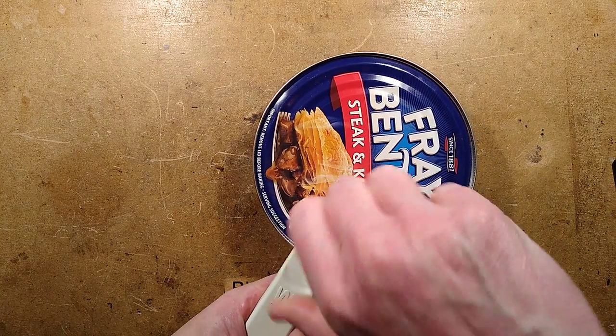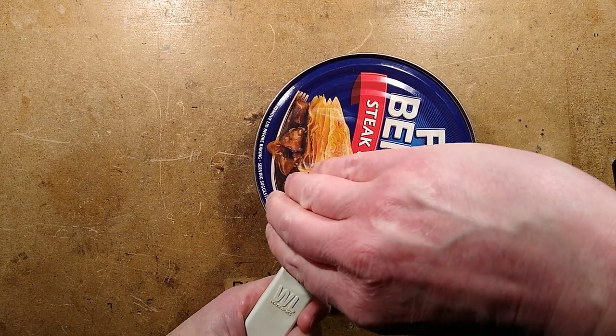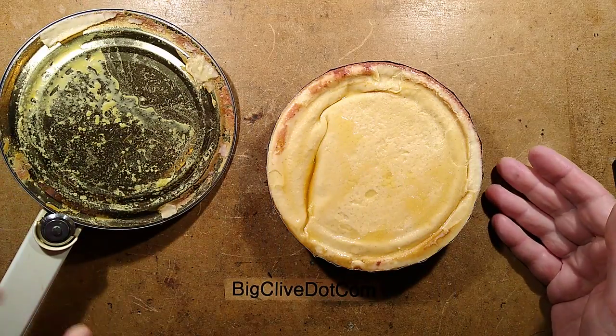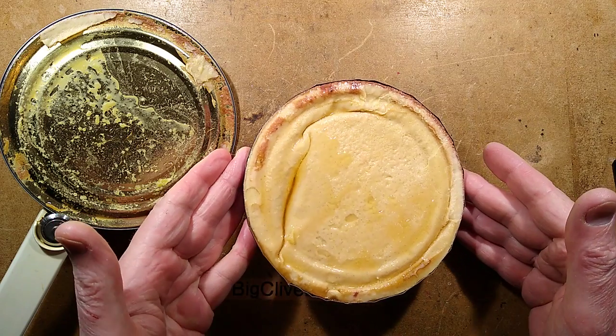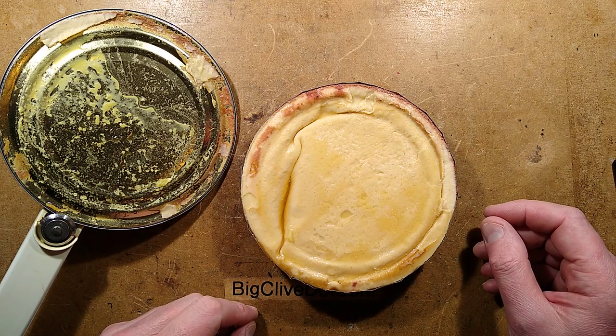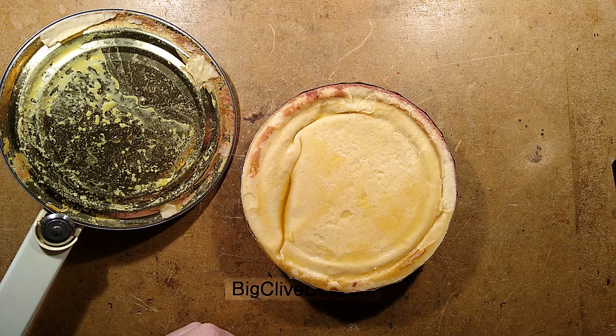This is something I enjoyed a lot in my childhood, because it was a sort of family treat to get one of these. Here's what we have — we've got the puff pastry on top and the filling inside. I'm going to stick this in the air fryer and see if it cooks okay. I'll be back in one moment.